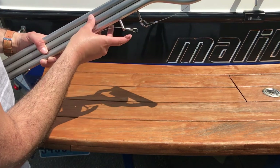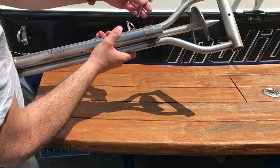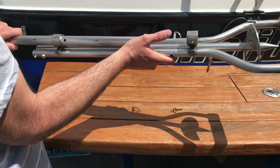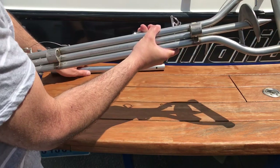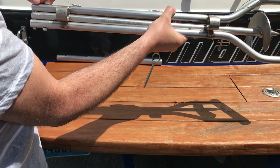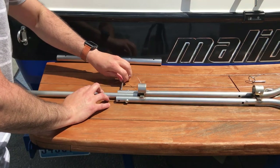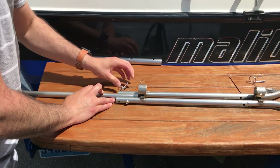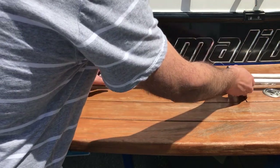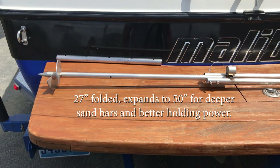Really nice craftsmanship. We got these pins that hold it all in place here. Take out these two pins and that'll allow the auger to get real long for you — super long, pretty deep in the sand. We'll go test it in a little bit.